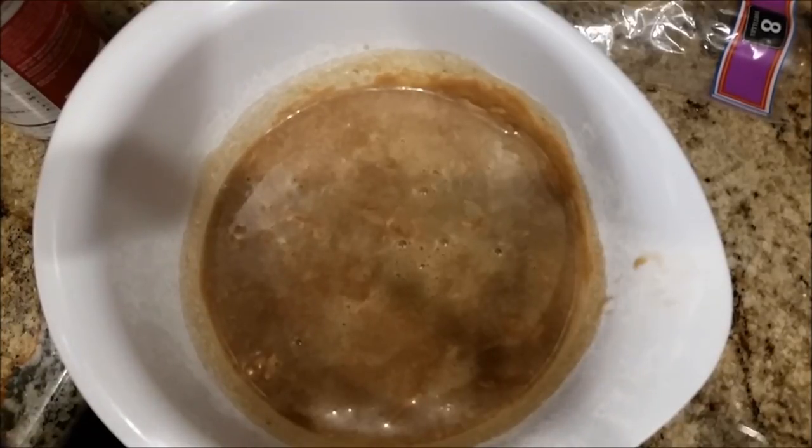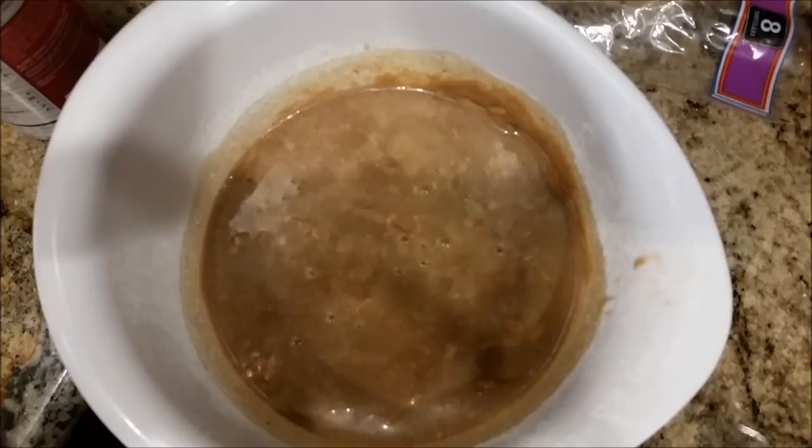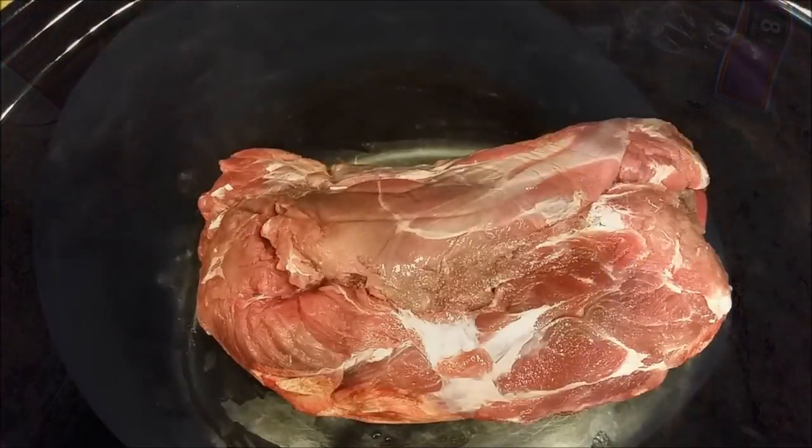I love bringing y'all easy recipes that taste phenomenal. Now, this is a Crock-Pot roast recipe but I don't use it as a main dish for roast — I use it to make roast beef po'boys. It's delicious for that and it makes a big pot, so it's great for a potluck, barbecue, or some kind of gathering. But if you wanted to make it as a main dish, you're going to want to add your vegetables — like some carrots, maybe some garlic, some potatoes — chop that up and put it in there too. I've done that before and it's great.